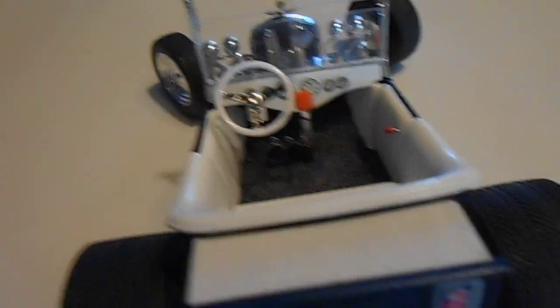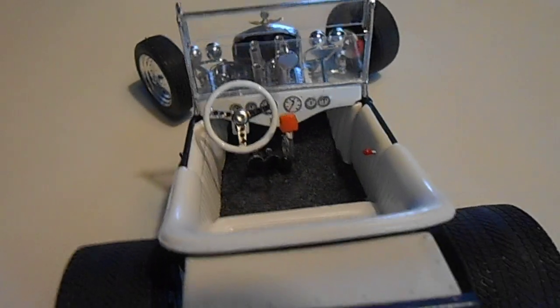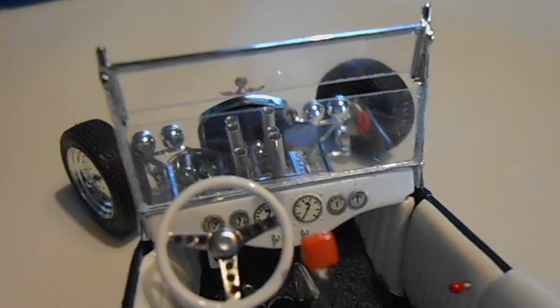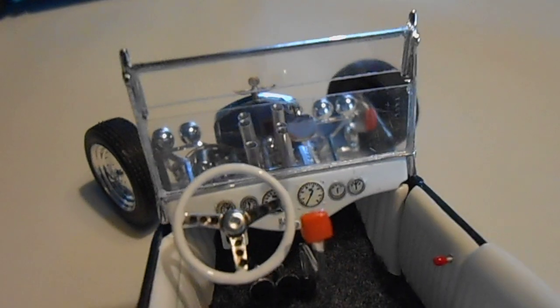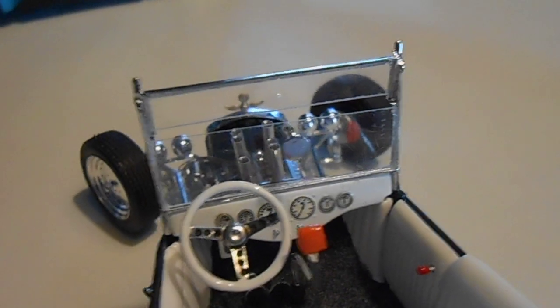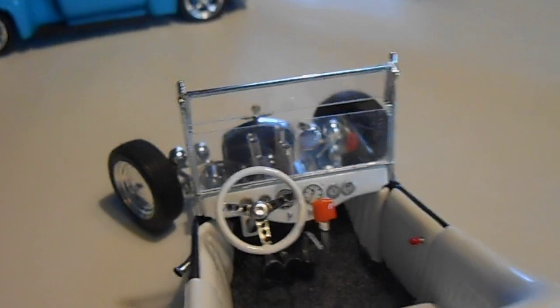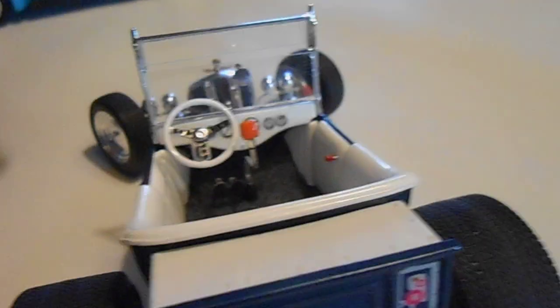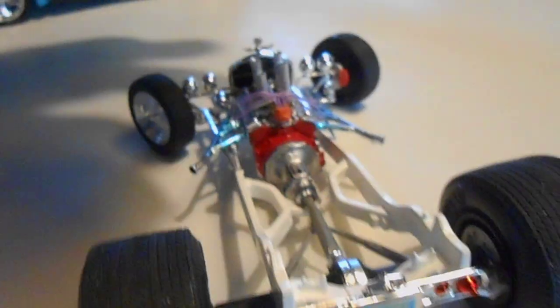We have some gauges and a white interior. Acetate windshield on there. You can see I got some Molotov on the rear view mirror — you drill a hole in the acetate and put the mirror in there. Not for the faint of heart, I assure you. The body comes off; I don't have the steering linkage hooked up yet.